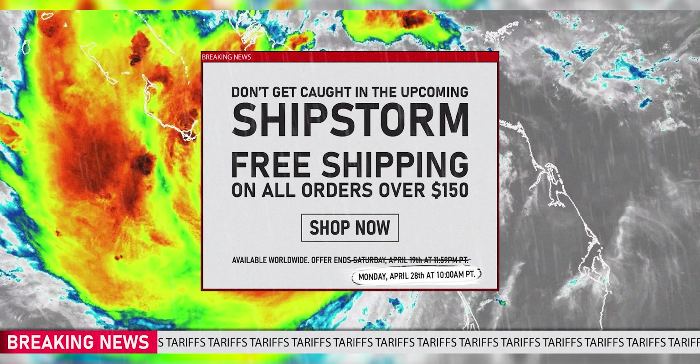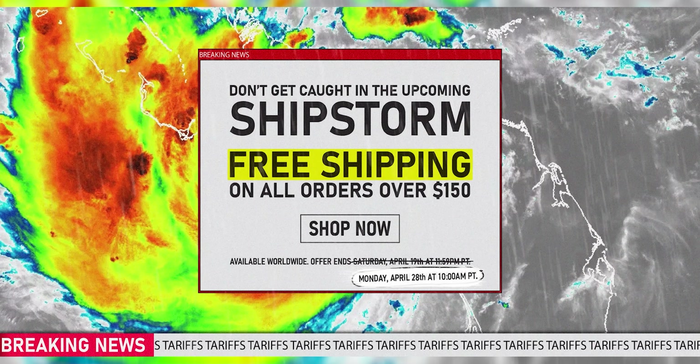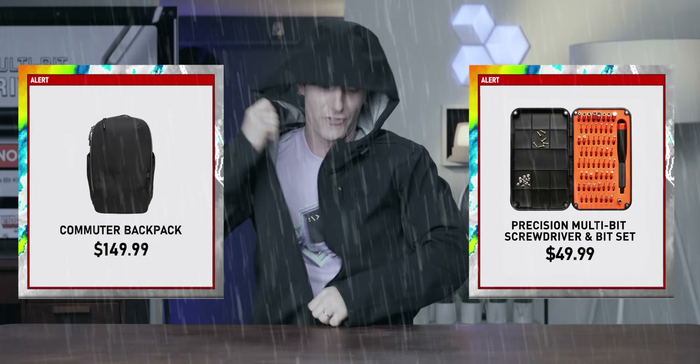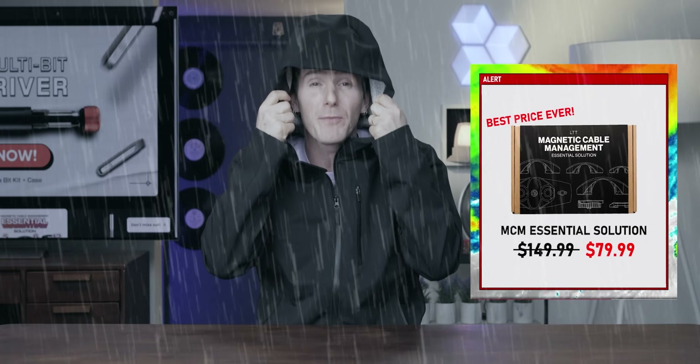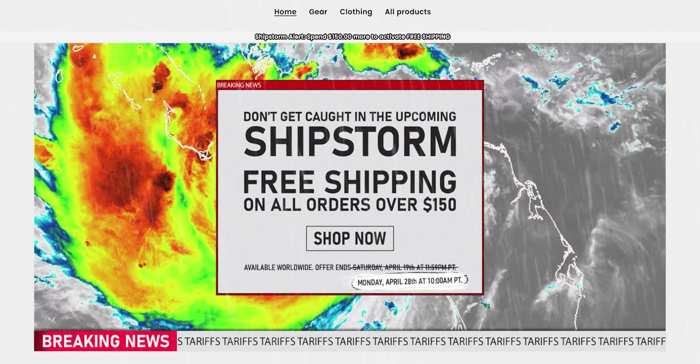Beat the tariffs with the Ship Storm sale event at lttstore.com. We are offering free shipping on any order worldwide over $150 US. So it's a great time to pick up a commuter backpack, a precision screwdriver, or a stylish Framework hoodie. We've also got never before seen pricing on our MCM essentials bundle. Don't miss it — we'll have it linked down below.